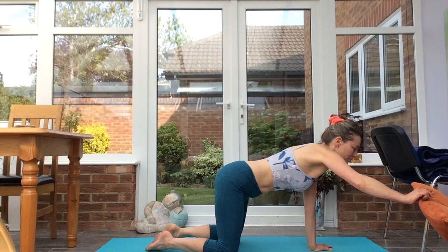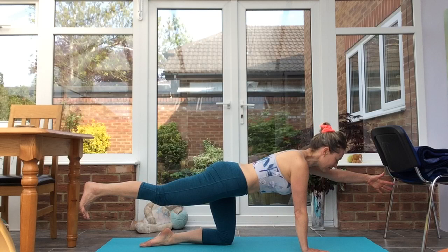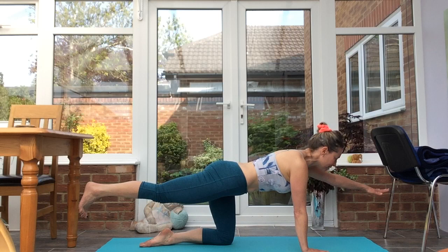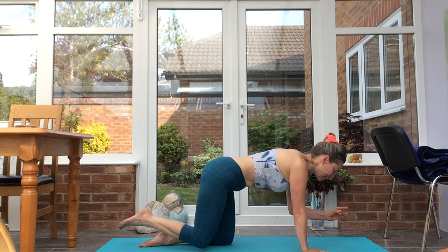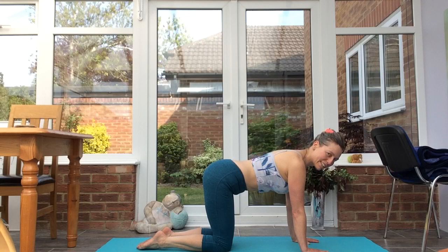Make your way back through to cat. Take the right leg back, level with the hip. Left arm comes forward. Inhale, exhale, elbow to opposite knee. Inhale, exhale, inhale, exhale. Back through to cat.